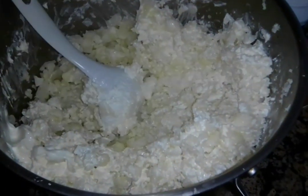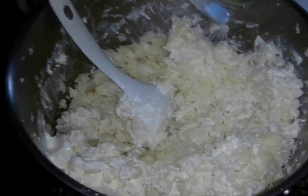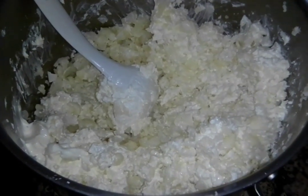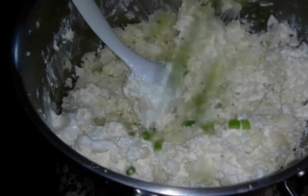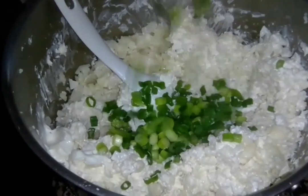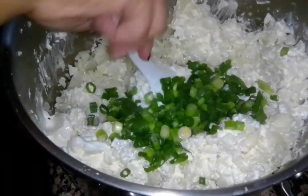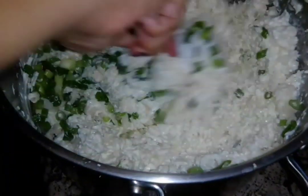We're gonna add some green onions now. We usually get the ones that aren't pre-cut, but these pre-cut ones were the same price so we got these instead. They were a really good price - pretty cheap at Winco. Again, you can put however much you want; there's no specific measurement.